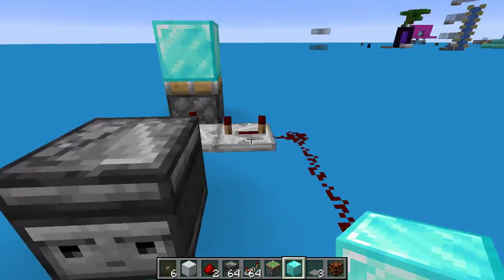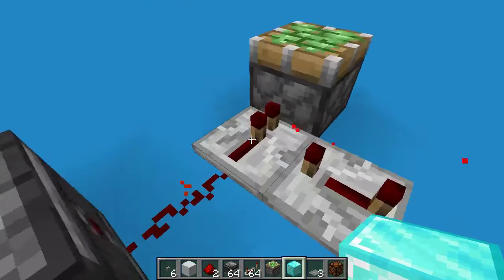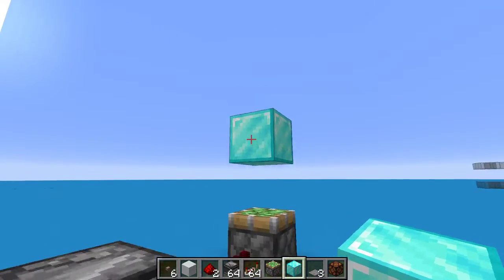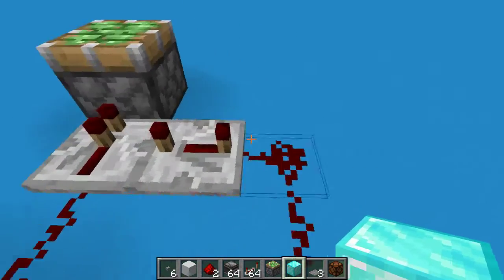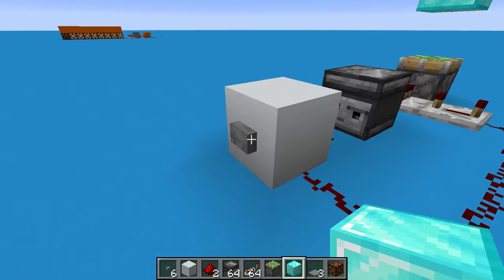You set the repeater to four ticks, and four ticks on that one as well. When you press the button, the first two ticks come on, so this repeater turns on and then off. The piston extends and quickly retracts, leaving the block up there. Then one tick after that happens, this repeater gets triggered so that it locks this in place.